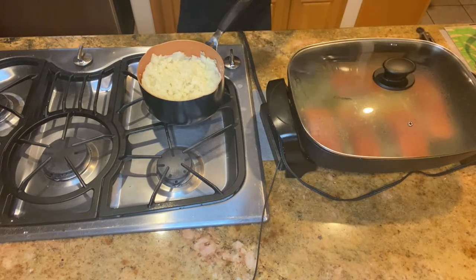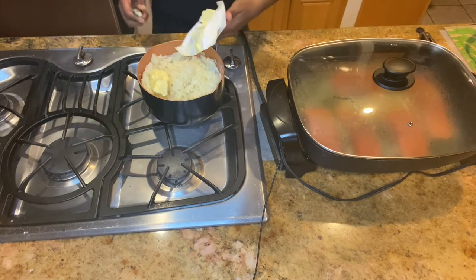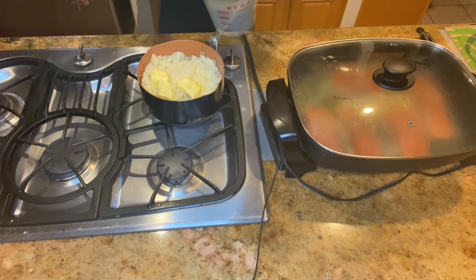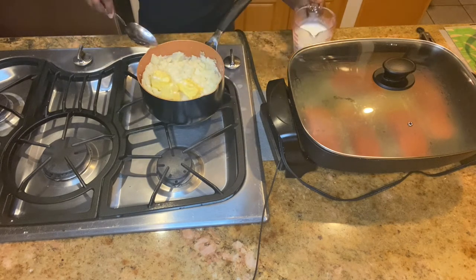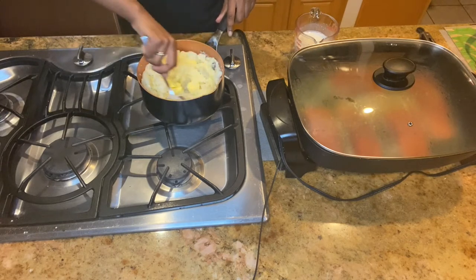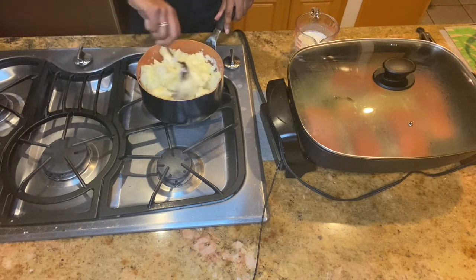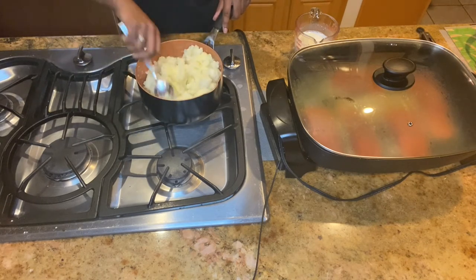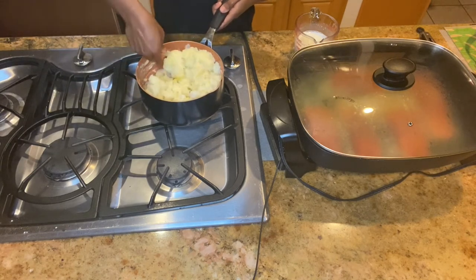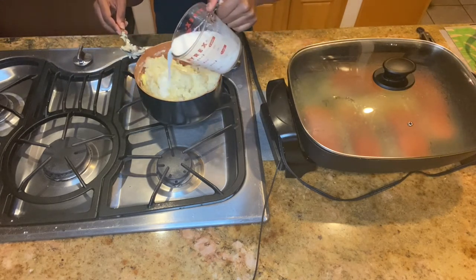I'm adding room temperature butter to my potatoes. You can use pretty much as much butter as you want — it just depends on your taste and what you like. I'm also adding some warm milk. You want to mix all that together, and again add more milk and butter to your liking.